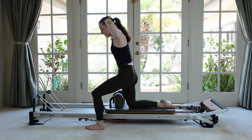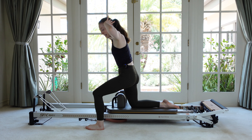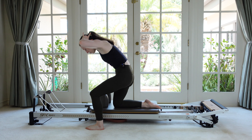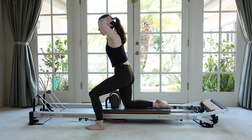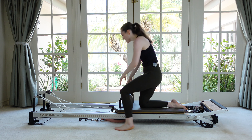Just adding to that shortening action of the abdominals. A lot of work for the back of this bottom leg as well. Pull and then lift. Let's do two more times. Round. And then return. Last one. Let's all do all of that on the other side, so get to the new side of your machine.